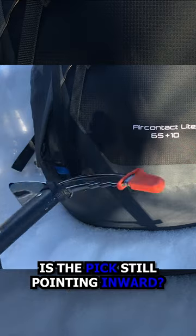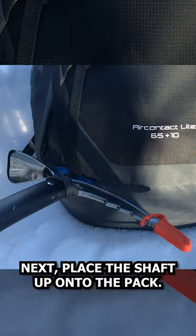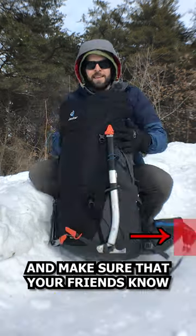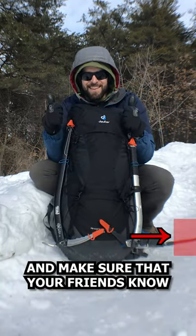Is the pick still pointing inward? Check, check. Next, place the shaft up onto the pack. Secure it with that stretchy paracord and make sure that your friends know...